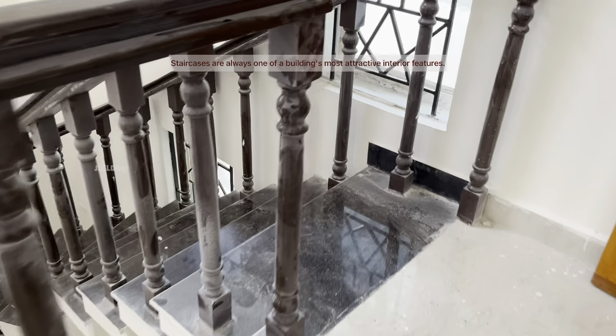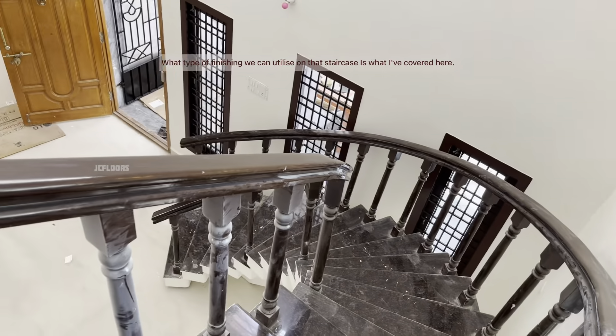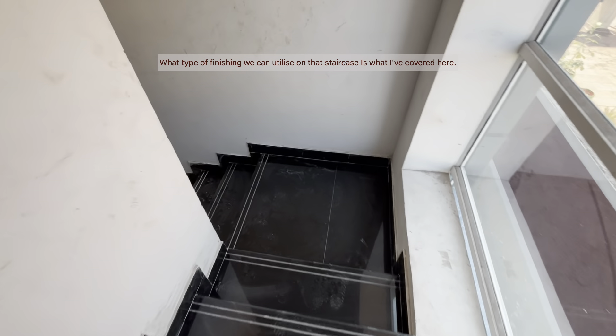If you want to do this in the house, you will have three steps. The three top options for staircase surfaces are granite, marble, and tiles.